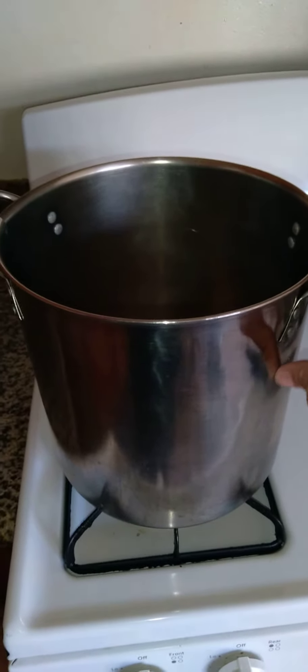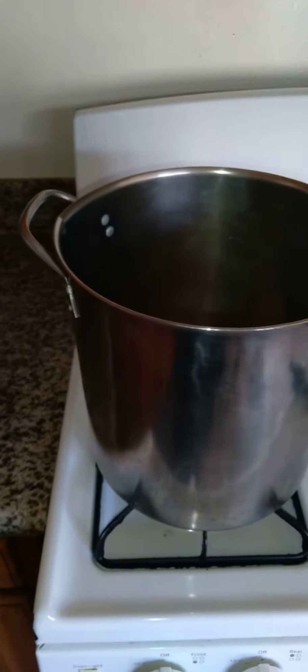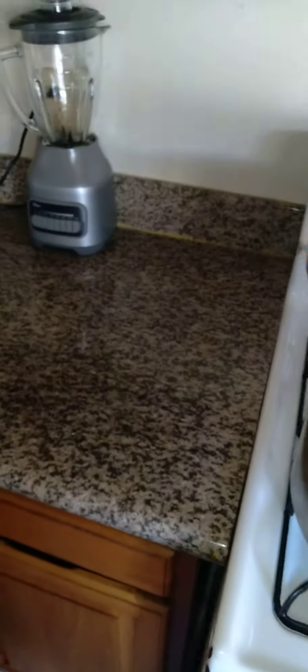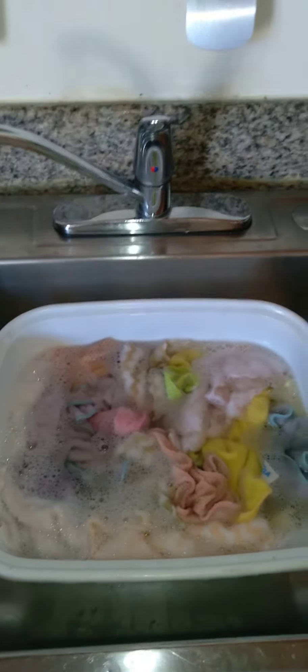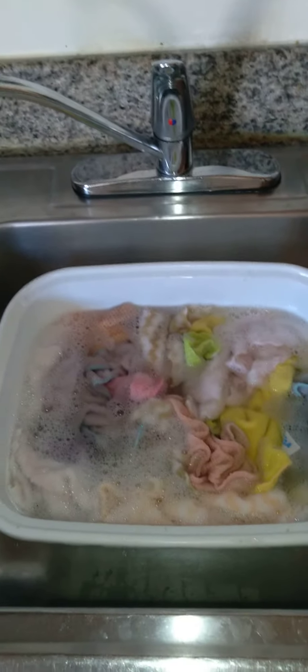I fill it all the way up to the top with hot, hot water, because sometimes the tap running water is not hot enough. You'll be surprised actually how hot water is known to kill germs, and a lot of times there are parasites in your rags.